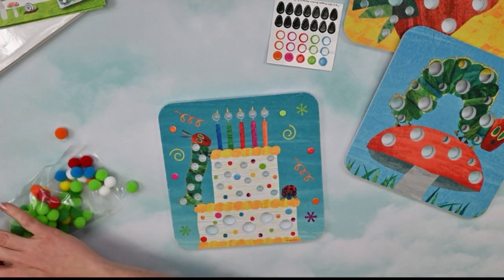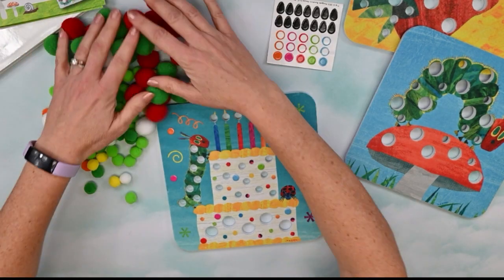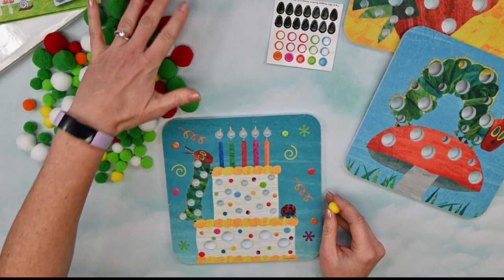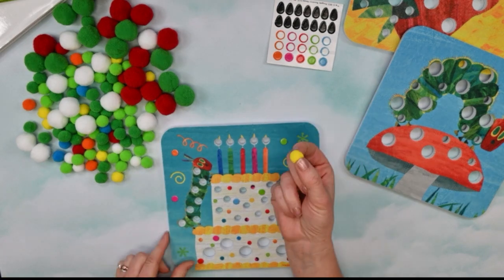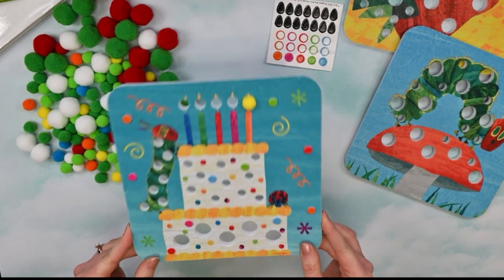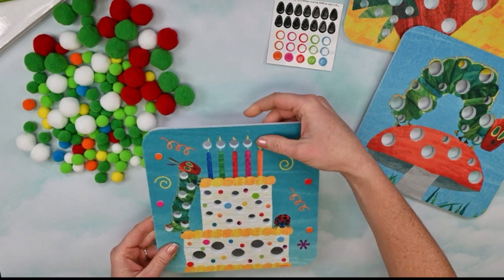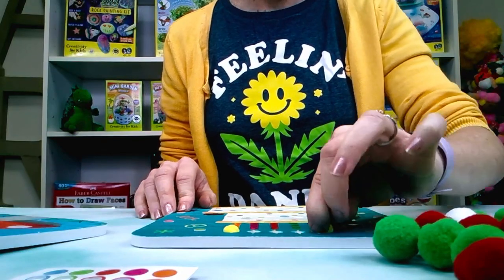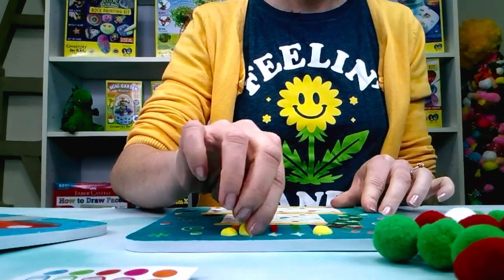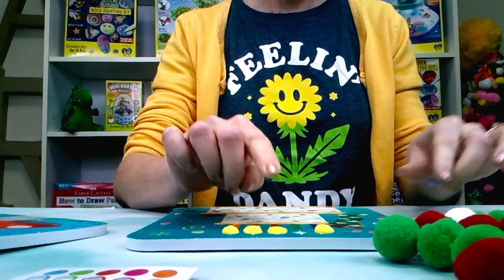I'm going to just pour out all of our pom-poms. Now, if you want to make this a little bit more organized, you can always just put all of your pom-poms into a bowl so they don't run all over your table. We're just going to take one of the pom-poms and push it into the hole. Isn't that magical? I'm wiggling it around and it's not even falling out. So fun! We'll continue adding the pom-poms to the holes — one, two, three, four, and five.